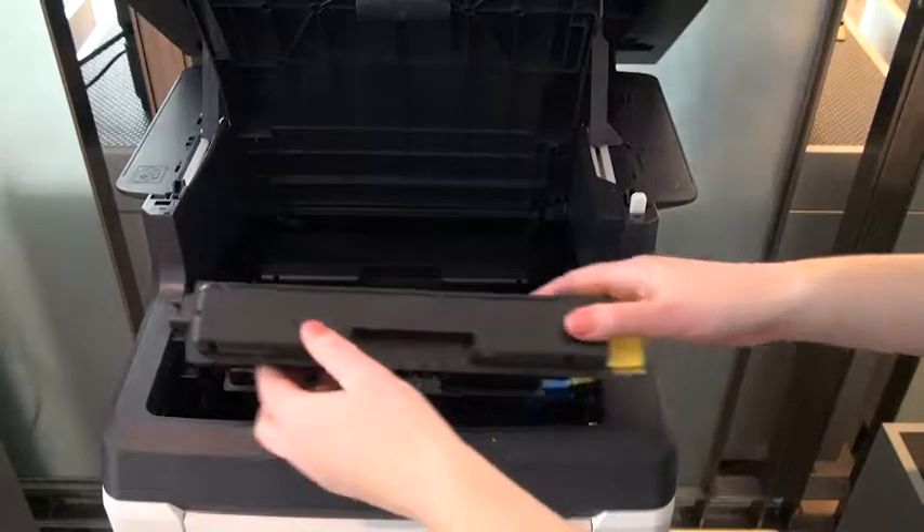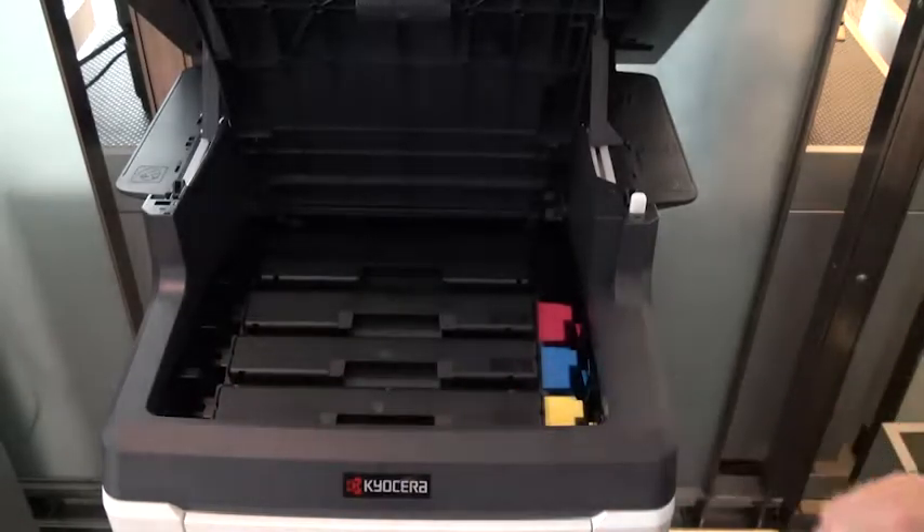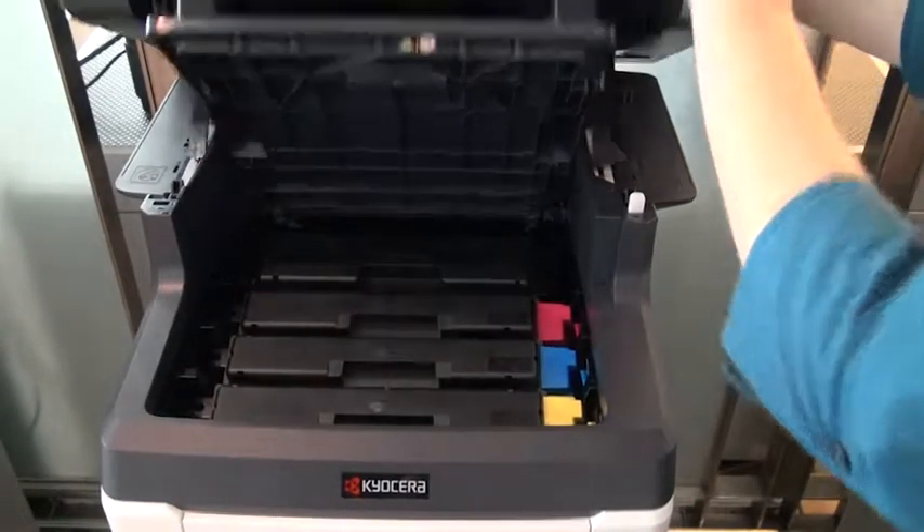Install the new toner container in the device by pressing down on the top of the toner container until you hear a click. Close the top cover to finish.